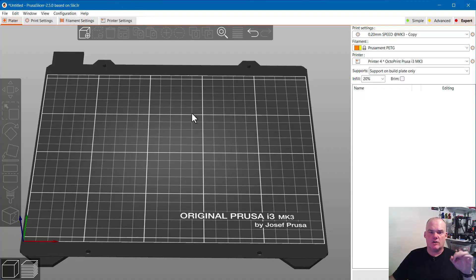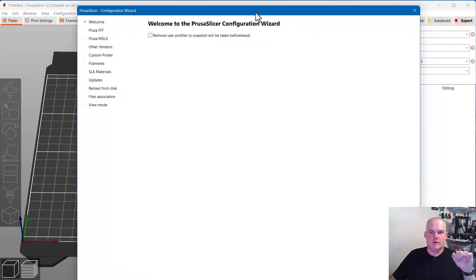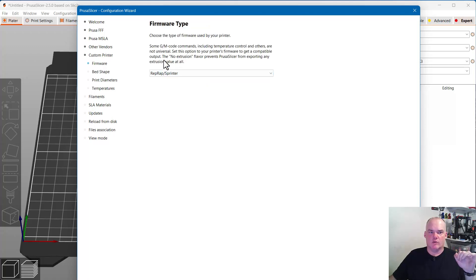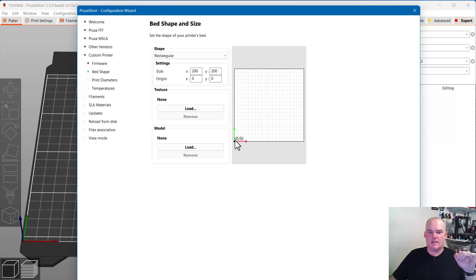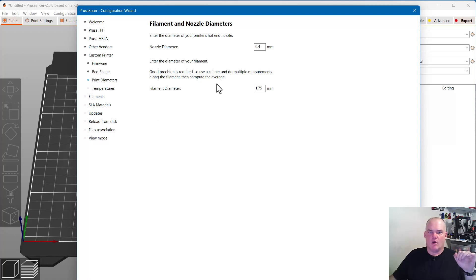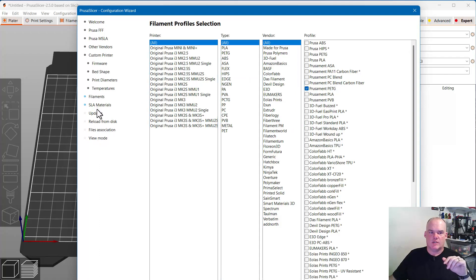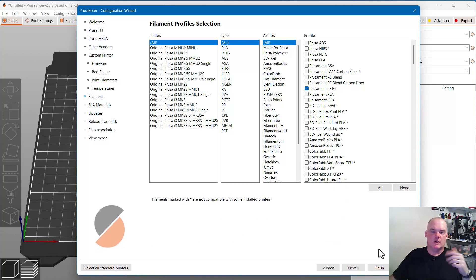I'm just going to skip over the presets and go to Custom Printer to define a custom printer profile. With this, you put in the name of your printer, set up your firmware, then the bed shape and size and where the home is, your nozzles, filament, and basic temperatures. Those nozzle and bed temperatures can be changed whenever you put in a new filament or updated on the fly. Once you've configured everything, just click Finish and you'll have a custom printer.